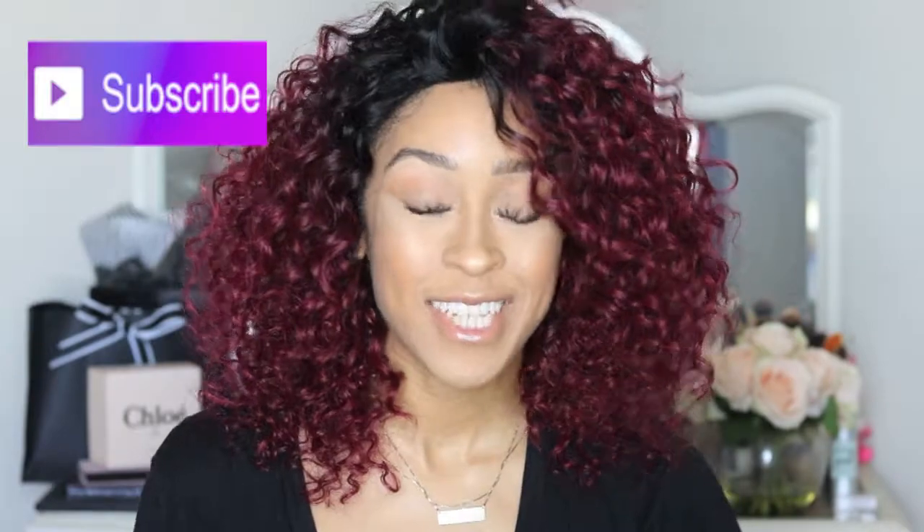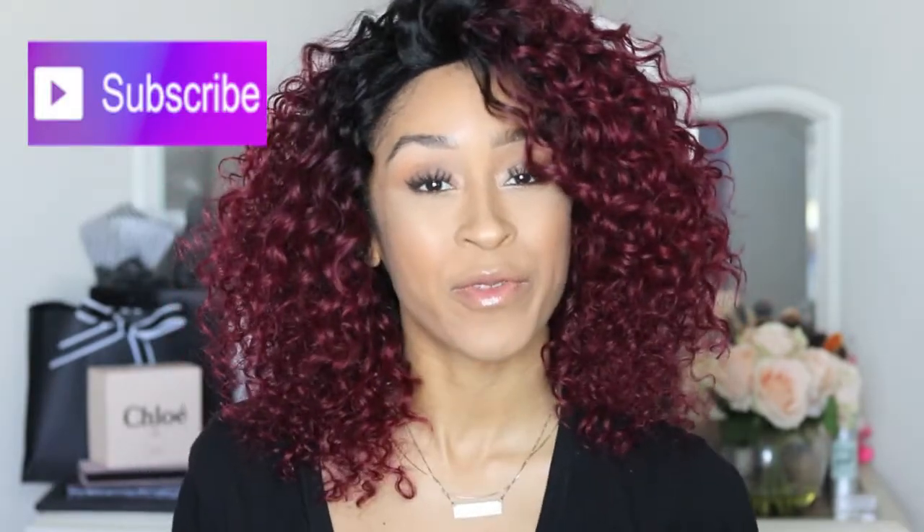Hi beauties, Kira Rae here and welcome back to my channel. Today I have another wig review and this one has a little bit of color, so if you're interested to see what I'm currently wearing then make sure you keep on watching.